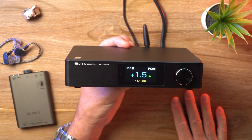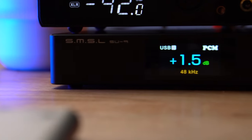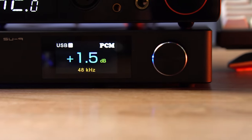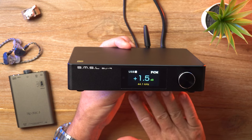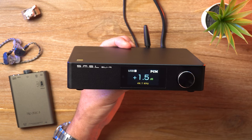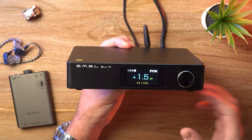Let's get on to the sound. When I first tried out this unit, I kind of stumbled upon something unexpected, because I've checked out quite a few SMSL products before — the DO300, DO200 Mark II, the DO300EX, etc. So I had a pretty clear idea of what to expect in terms of audio performance. But the SU-9 Ultra totally changed the game — right from my first listen, it caught me off guard.